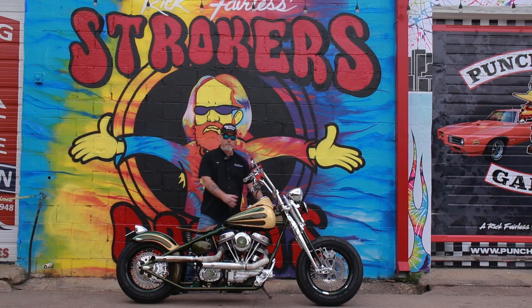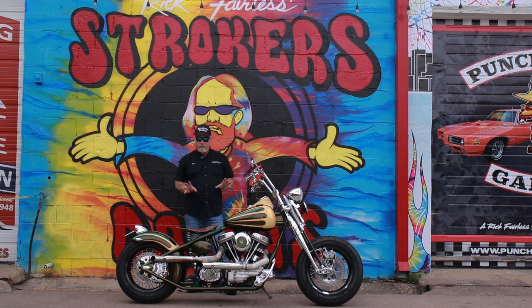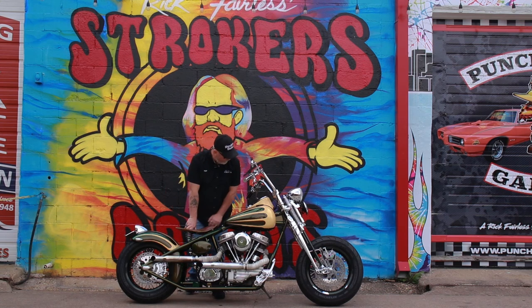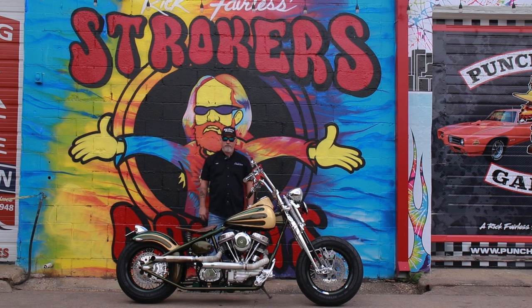It's a wishbone rigid frame built and put together by Dave Pirowitz, one of the originals of the old chopper scene, original founder of the Hamsters organization. A genius when it comes to motorcycle fabrication. You can't find a weld anywhere on this frame. It is absolutely amazing.